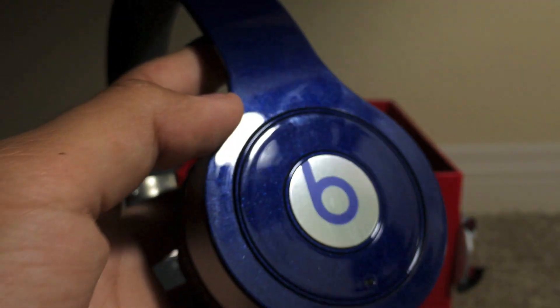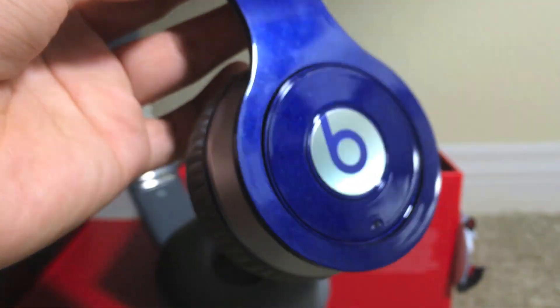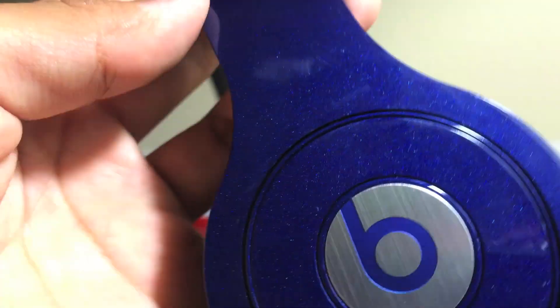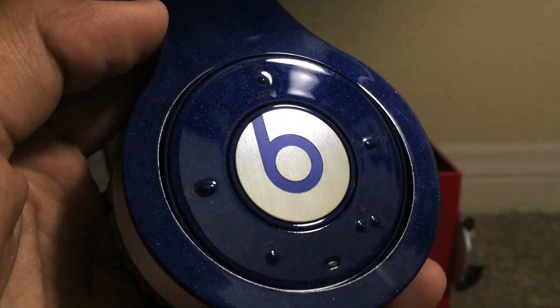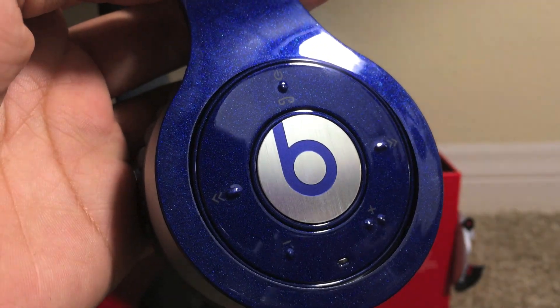The hinges are very nice and tight, and these do fold up. It feels like the Solo HD but a little bit heavier. Can't wait to use these, especially in the new color blue that just came out — blue is my favorite color so I had to get these. Anyway, thanks for watching this unboxing. Hope you enjoyed it. Stay tuned for more upcoming videos and check out my channel for other videos. Thanks for watching.